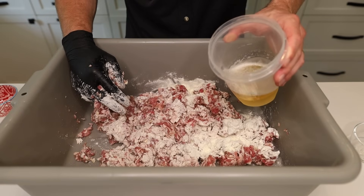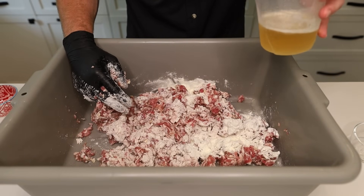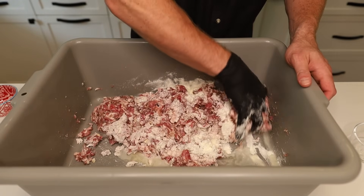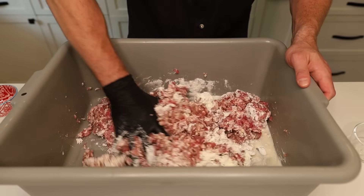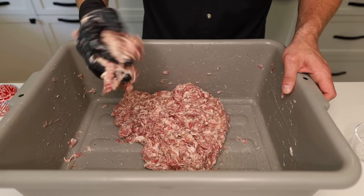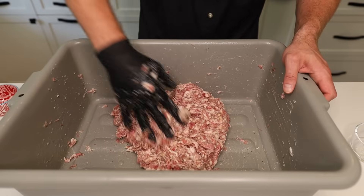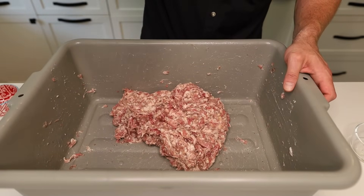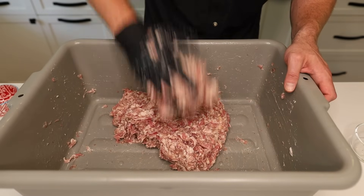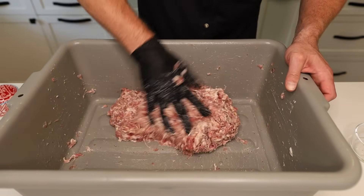Along with that we want to add some liquid — 10% by weight. That was a Pilsner from Manhattan Project, a local brewery here in Dallas. Feel free to use water or whatever beer you like. After about four minutes of mixing, our sausage is nice and tacky — you can pick it up, it wants to stay together, doesn't fall off the hand easily. That's the type of bind that we're looking for.